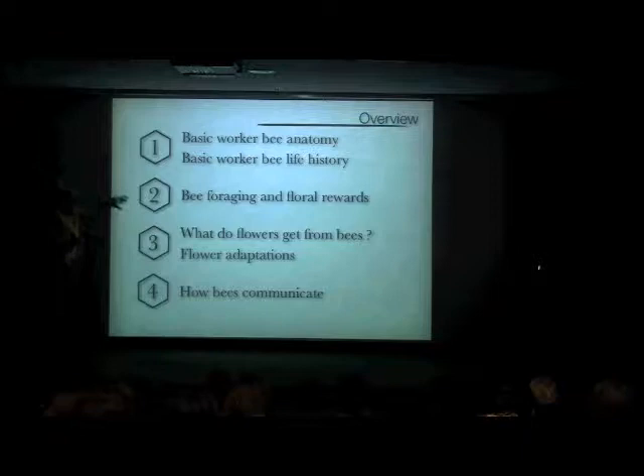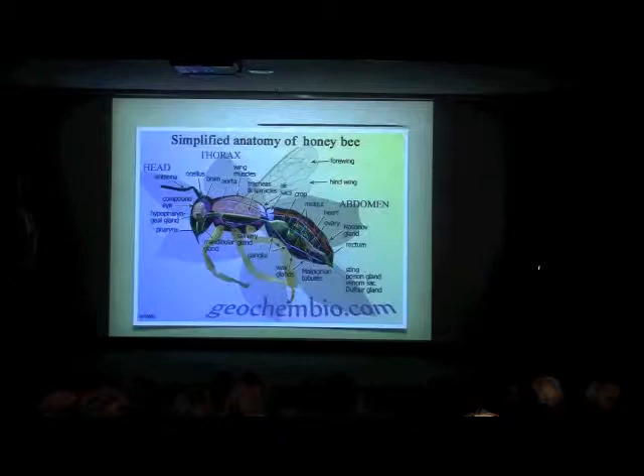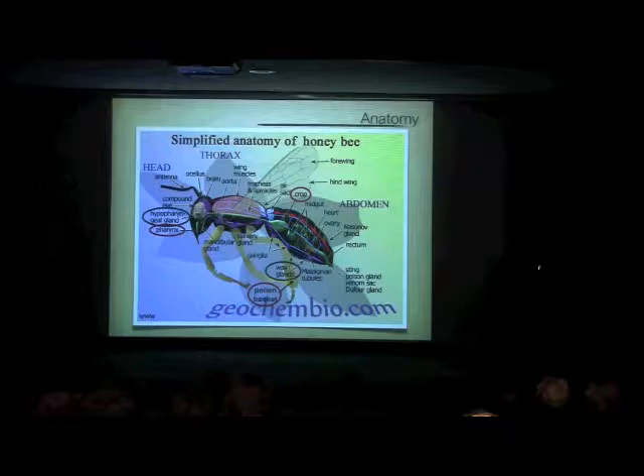This is kind of an outline of the different topics we'll go through: foraging, what flowers get from bees and some of their adaptations, and then how bees communicate with each other. There's a lot of parts to a bee and we're not going to memorize all of these — the things I've circled are the ones I thought were most important.